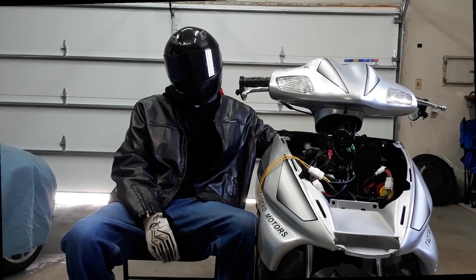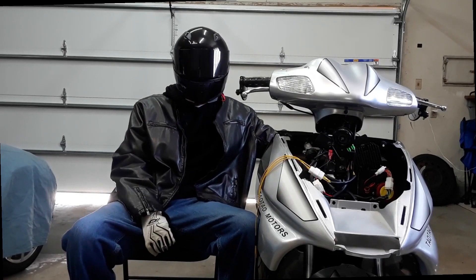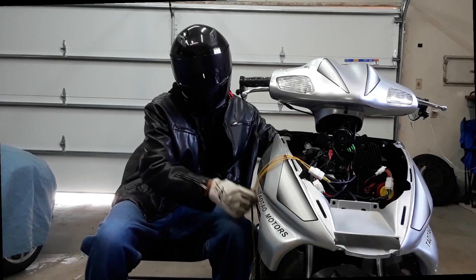Welcome back to the channel everybody. Today I'm looking forward to bringing you a video on upgrading the 11-pole stator.